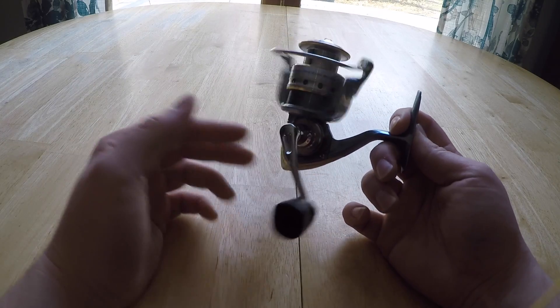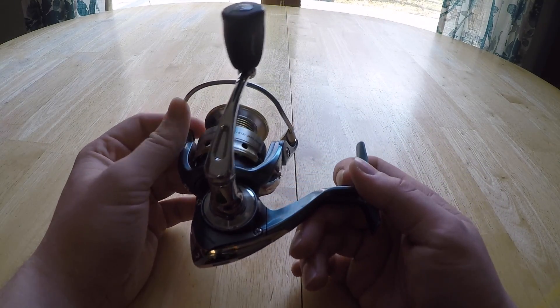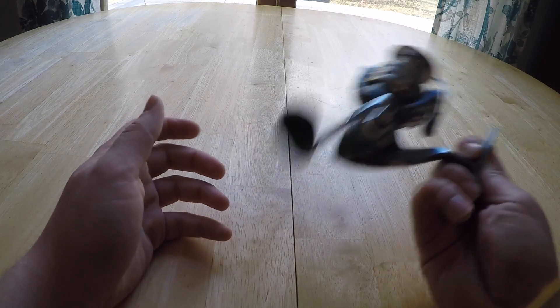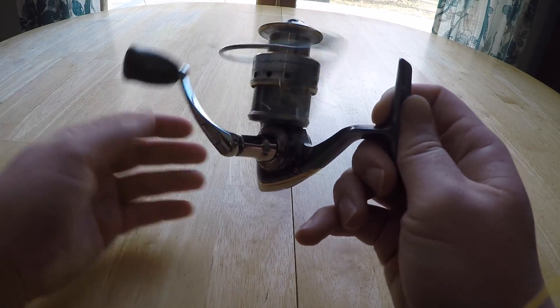To this day this reel is still very smooth and very sleek looking. I took good care of it — the bail is still super smooth, clicks into place, casts out, clicks back down. It's a very smooth reel with no wobble on it at all.